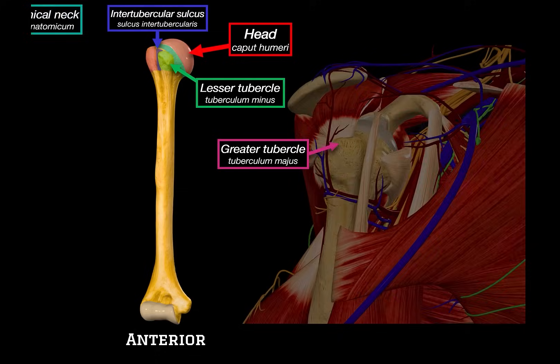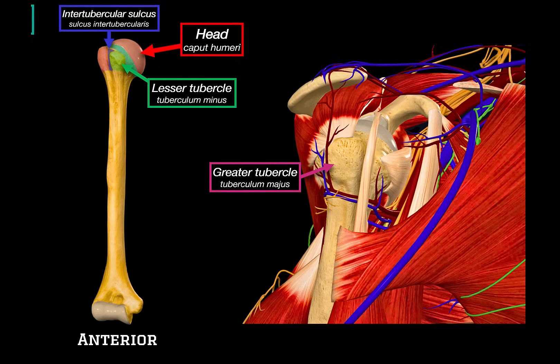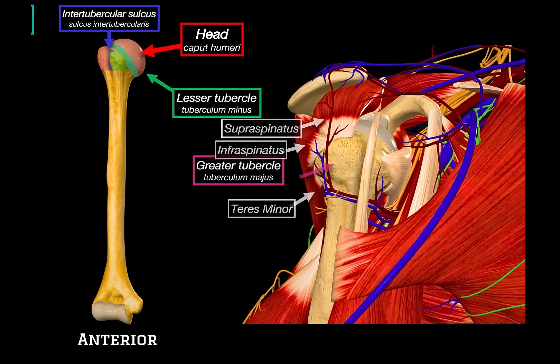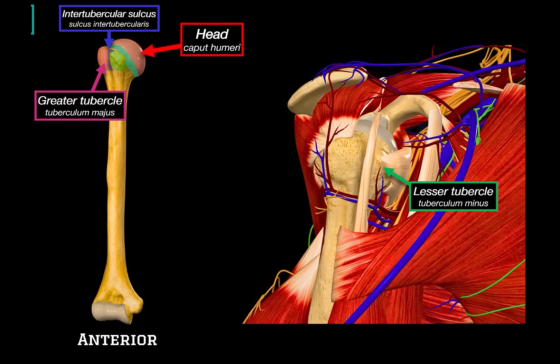Let's see these structures in context by adding in some muscles. Here is the greater tubercle — this is where the supraspinatus, infraspinatus, and teres minor muscles insert. All three are part of the rotator cuff and contribute to stabilizing the shoulder joint. Each of them inserts into the facet of the greater tubercle. The lesser tubercle is where the subscapularis muscle inserts, which is also one of the rotator cuff muscles. It's the only one that sits on the anterior surface and helps with internal rotation of the humerus.